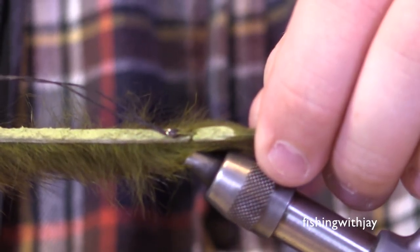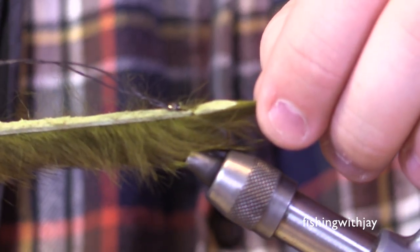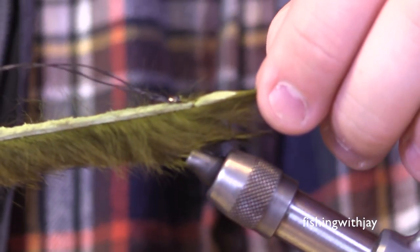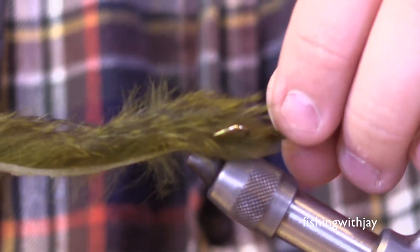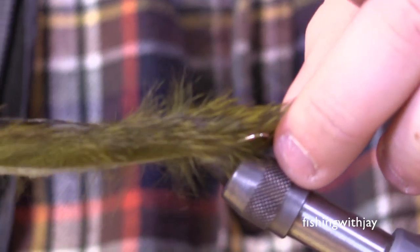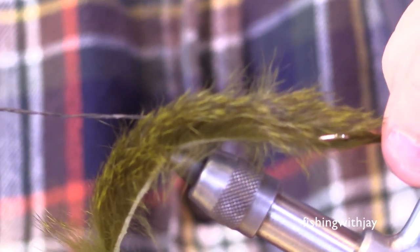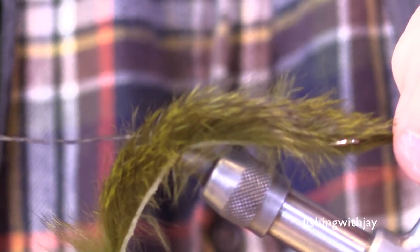How is that lashed to the rabbit strip? I just tie it on — there's a tie point right here. I use Veevus 140 power thread, and the hook shank itself is lashed to the rabbit strip. I poke the rabbit strip through the point of the hook so it's threaded on there, and then I tie it down for extra security. It helps pin it back so the hook doesn't break apart from the rabbit. So that's all attached as one unit, and I leave the rabbit strip nice and long.